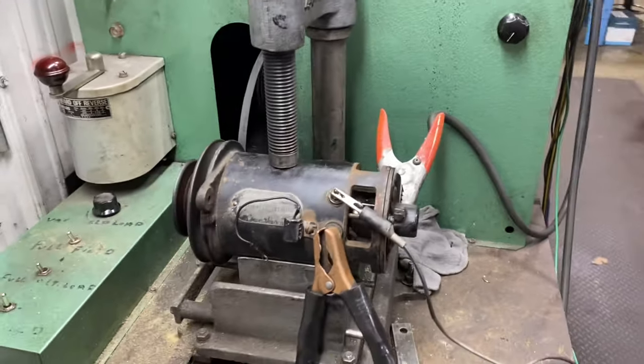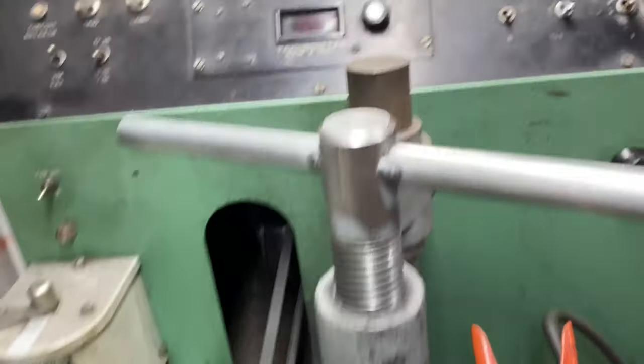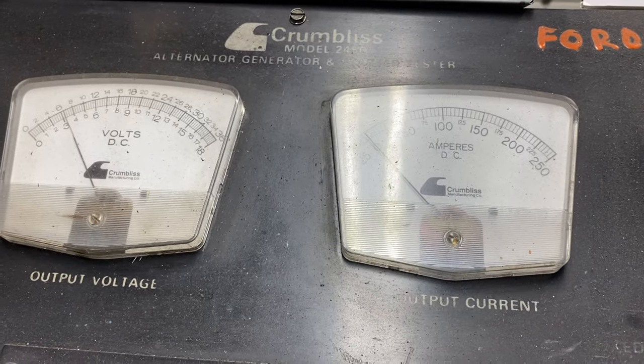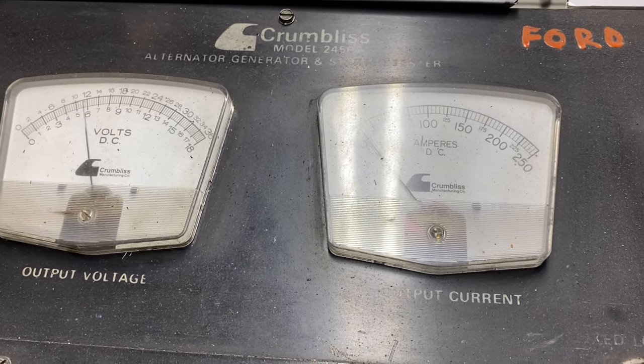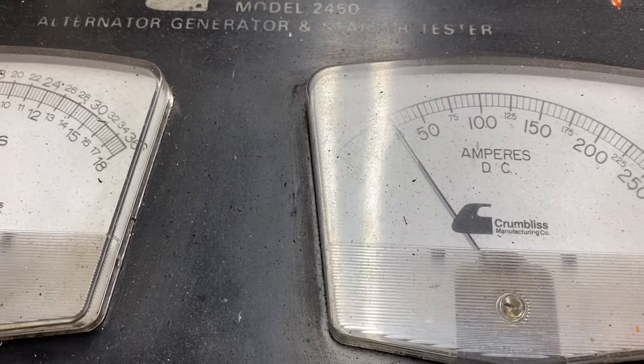After the commercial break, I'll have it hooked up ready to charge — see how she works. I've got the belt hooked up, going to fire this thing up clockwise and see what happens. I'm charging now — put some power to the field, there she goes. It's a 45-amp unit.